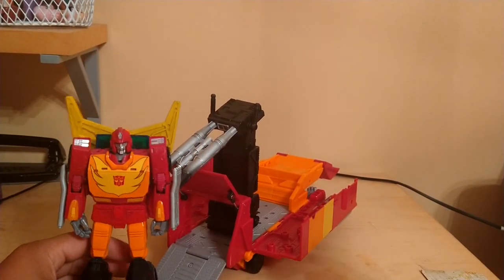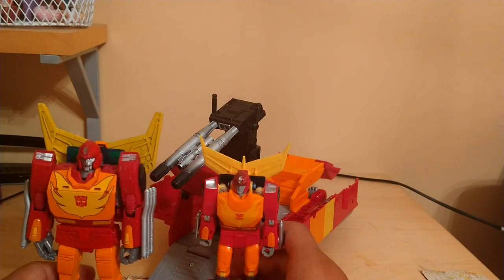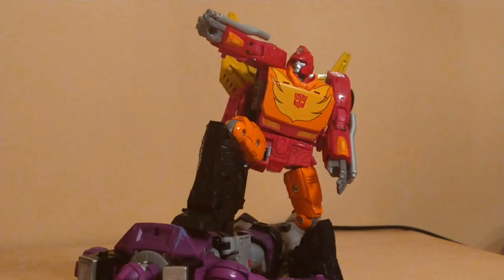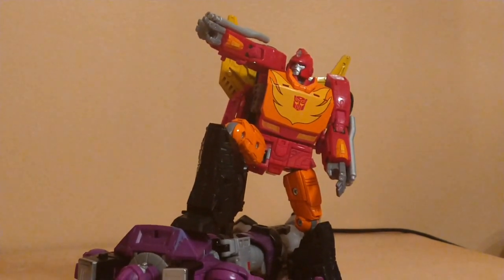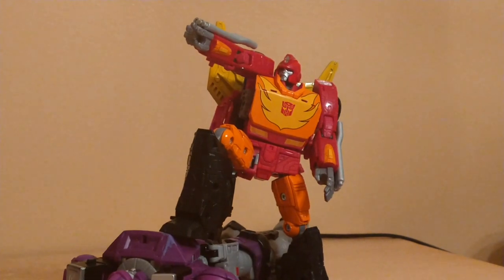For size comparisons, here he is with 86 Hot Rod — he's a good bit taller than Hot Rod, obviously. Here he is with Galvatron. I'm not sure if I'll make a review of Galvatron — I'll let you guys decide. That was my review of the Transformers Kingdom Commander Class Rodimus Prime. If you want to see more reviews of Commander Classes, please let me know in the comments below. Thank you for watching. Bye bye.